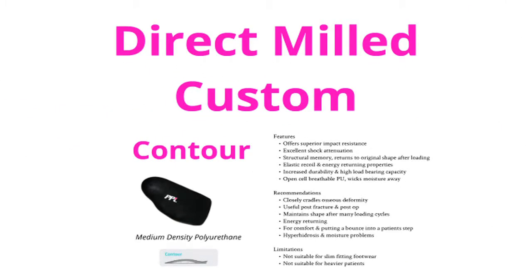It is perhaps advisable to avail of the YouTube pause and restart options during this video so that you can view each of the product features, recommendations and limitations at your own preferred speed.